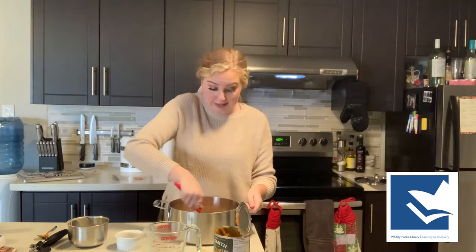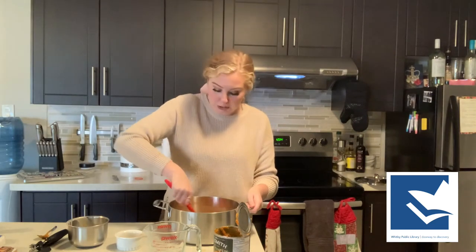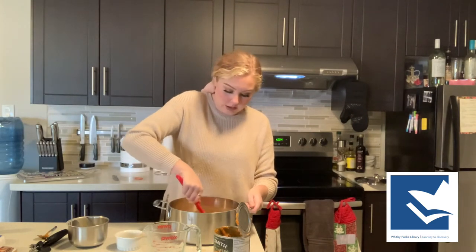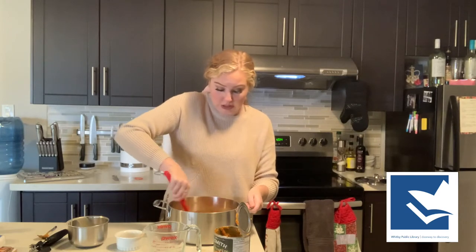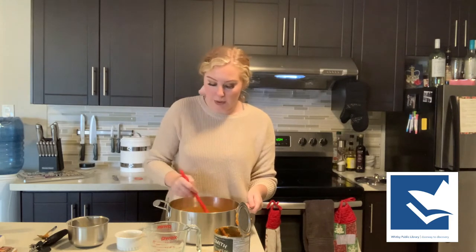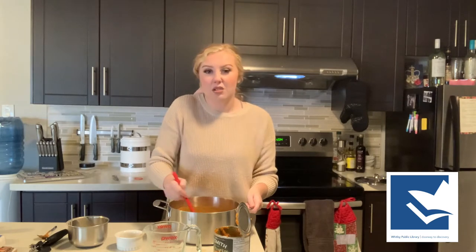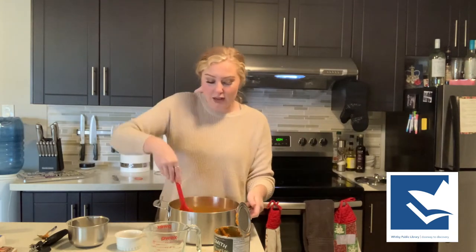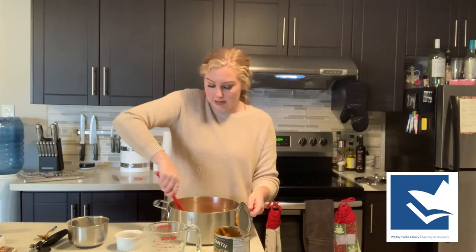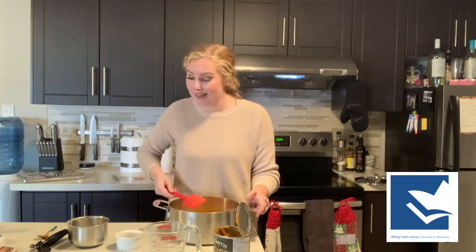It already smells so good and it's not even actually cooking yet, so I am super ready for some soup. It's probably one of my favorite meals — super easy, really nutritious, just absolutely so good. I don't think I've ever actually made pumpkin soup before. I've definitely made butternut squash, but I already had the pumpkin in my cupboard — we use pumpkin in our cat's food — and I thought, why not? So I'm going to put this on the stove at around medium heat and leave it for 15 minutes.